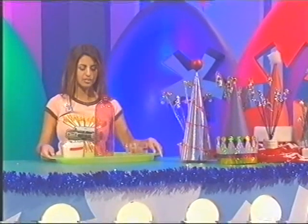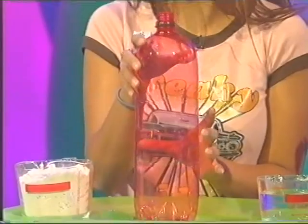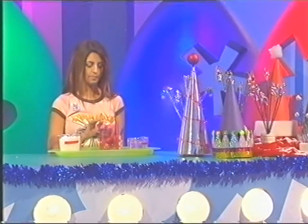Now, to make this, you just start off with a fizzy drinks bottle like this one. It doesn't have to be a fizzy drinks bottle - just any bottle like this. And then cut it in half - plastic bottle - and then discard the top half and you'll have something like this left.